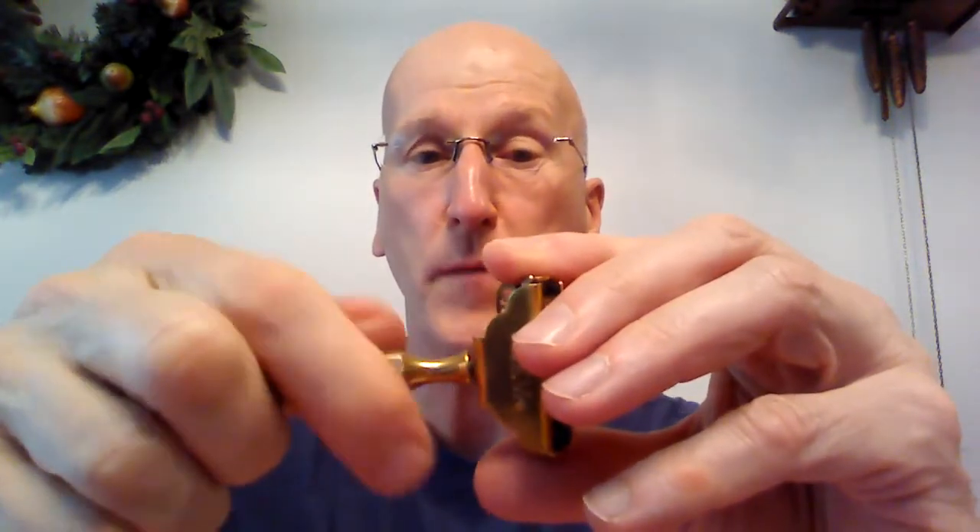It is a two-piece razor — maybe it was an early travel razor of sorts. The threaded stud is actually on the handle, and we're going to thread that back on because this razor is nearly 100 years old.